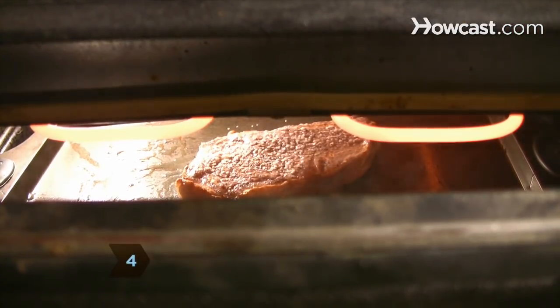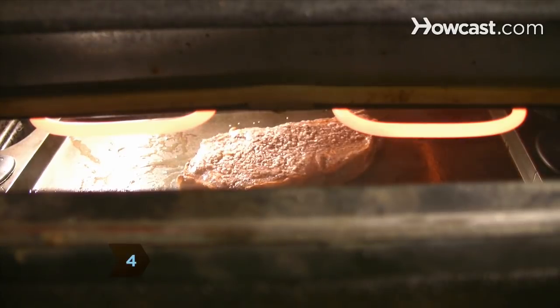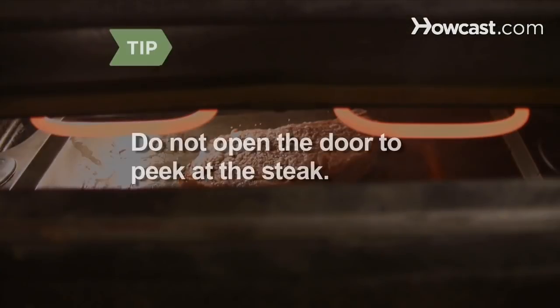Step 4. Broil the steak for 4 to 6 minutes on each side, depending on how well done you like it. Do not open the door to peek at the steak — you want the steak to be cooking at a high and consistent temperature.